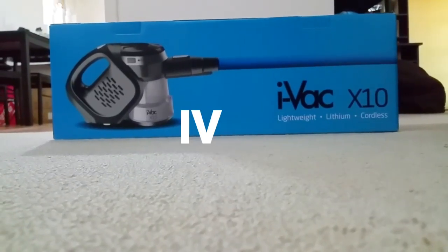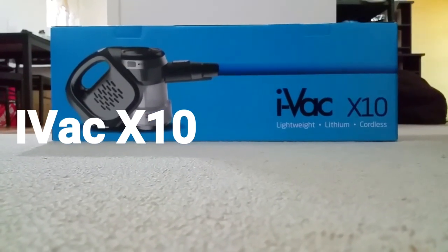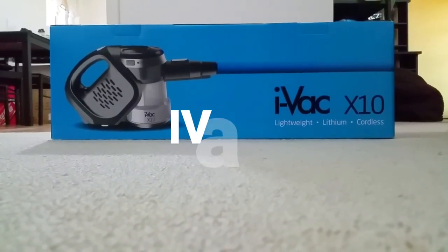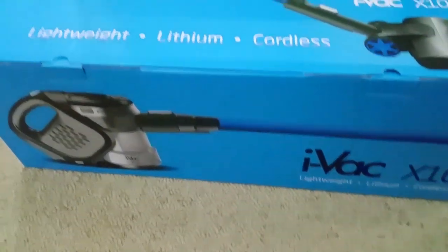How's it going guys? In this video I'm going to unbox and quickly review the iVac X10 stick vacuum cleaner from Godfrey's. Let's have a look at the packaging first — there you go, that's the front of it.